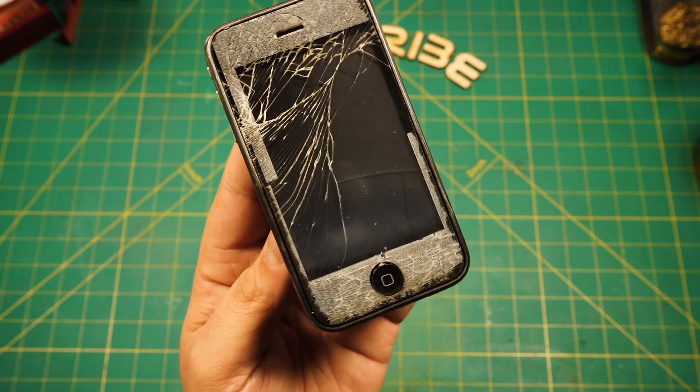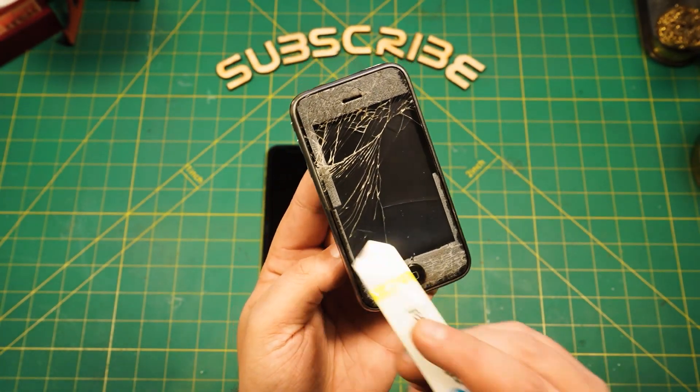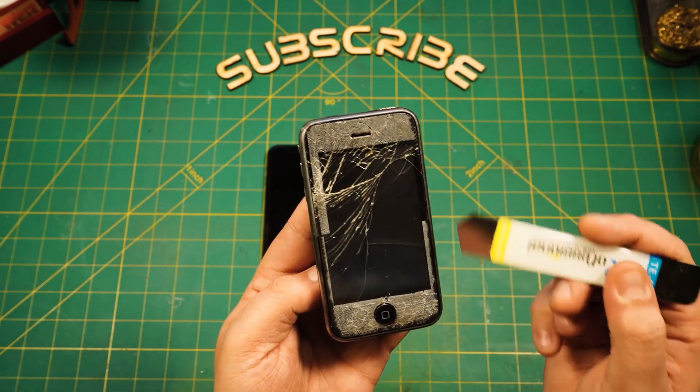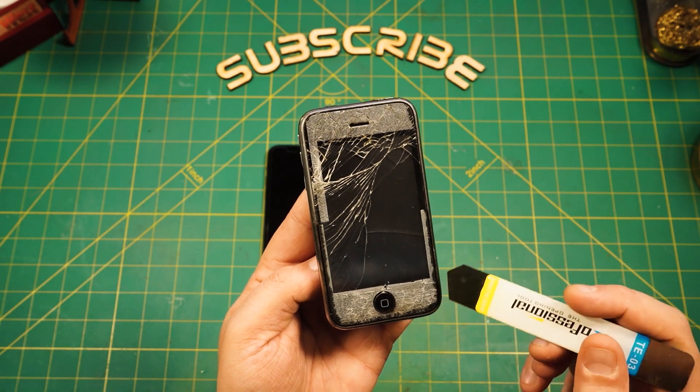Ten minutes later. So this is the result. I needed to realign this halfway through because it missed the whole spot here, but the end result came out pretty okay, I would say.